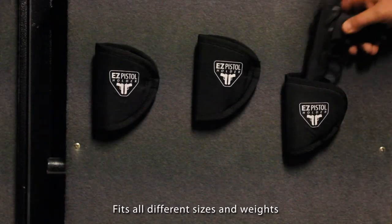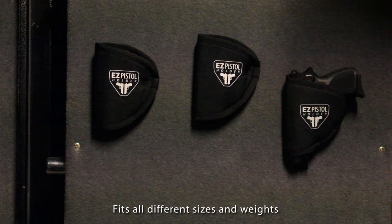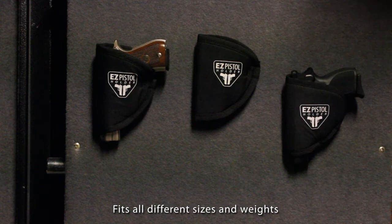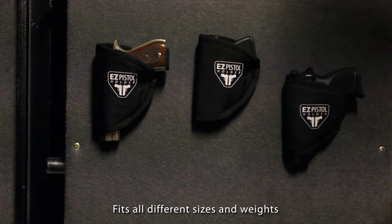Fitting nearly every size of handgun out there, the Easy Pistol Holder is one of the most versatile holders available. Shown here are a Compact 380, an Ultra Compact 380, and a Full Size 45.